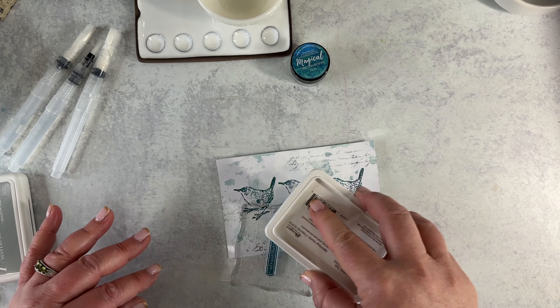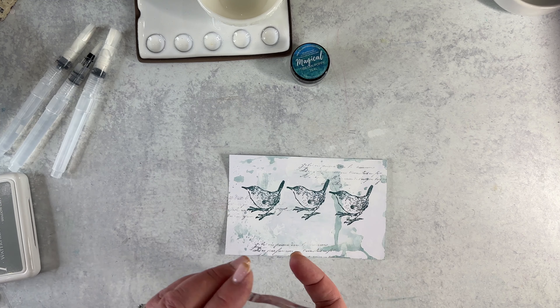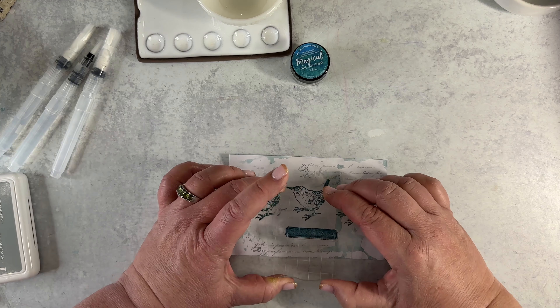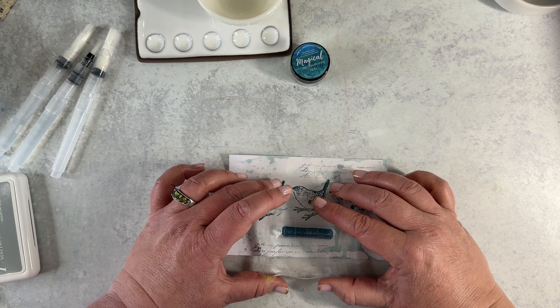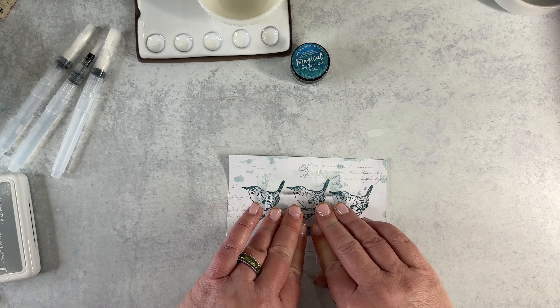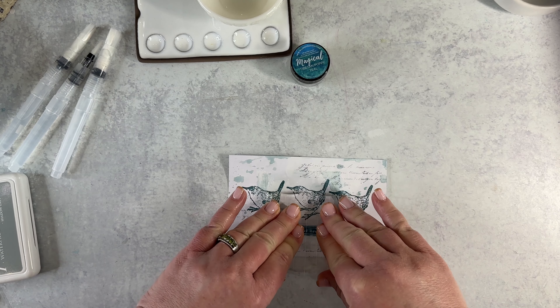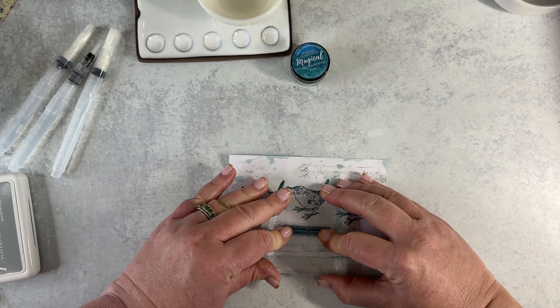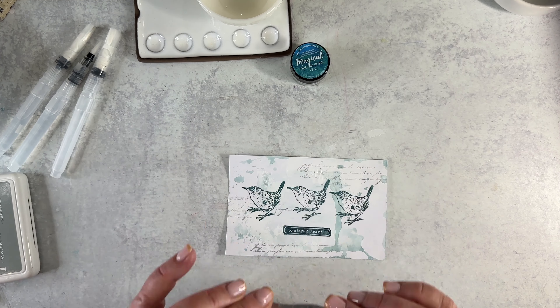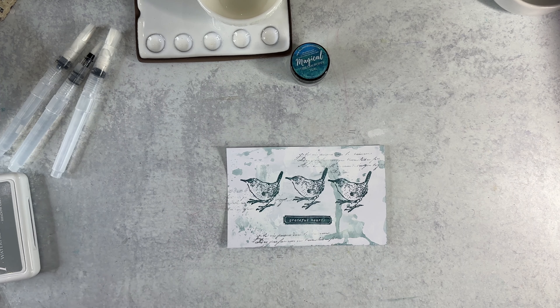I'm going to ink it up with the same Seafarer Blue archival ink I was using before. Make sure it's good and inked up. Then again, I'm going to visually center and align it under this middle bird. I don't want to move it — when I move things it's like I smear it across the page. That wasn't too bad. There is my sentiment.